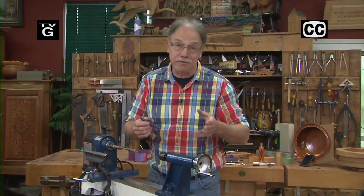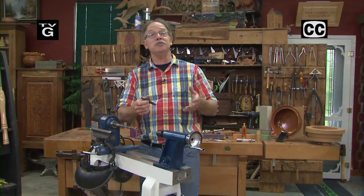Hi! Welcome to the American Woodshop. I'm Scott Phillips, and this is Season 22, Bringing It Home — great projects that you can make for your home with tools in your home.